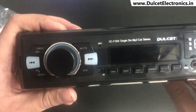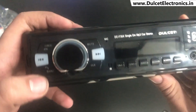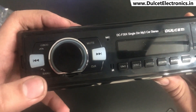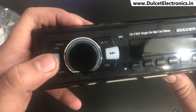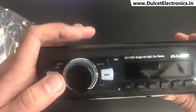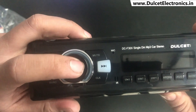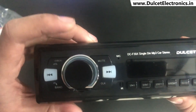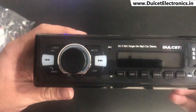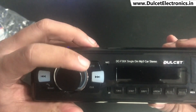When your phone is connected via Bluetooth and a call comes in, this button helps you cut the call, while the button below picks up the call and also functions as the band button. The center button is the reverse button to skip to the previous track or FM station. In the center you have the multi-functional volume knob, which adjusts volume, bass, treble, equalizer, settings, and loudness on and off.